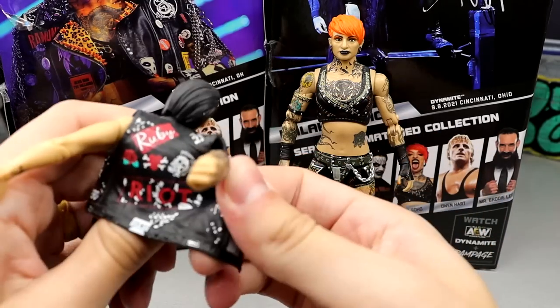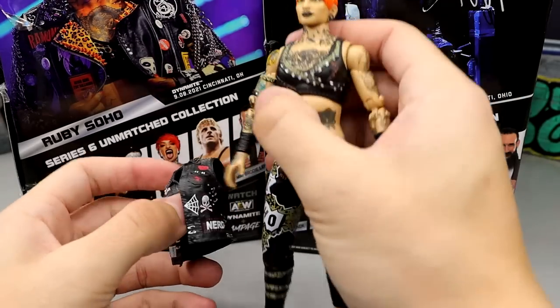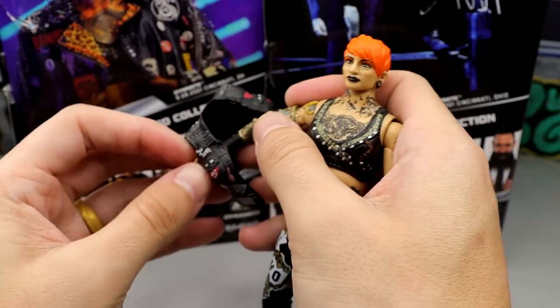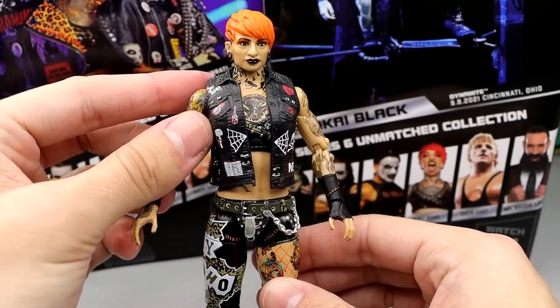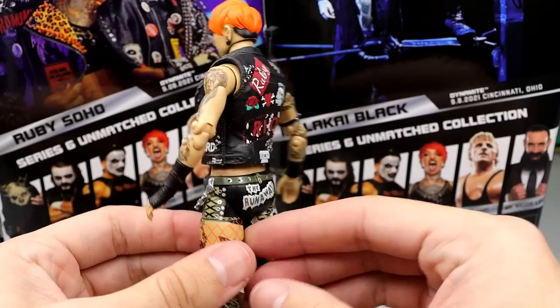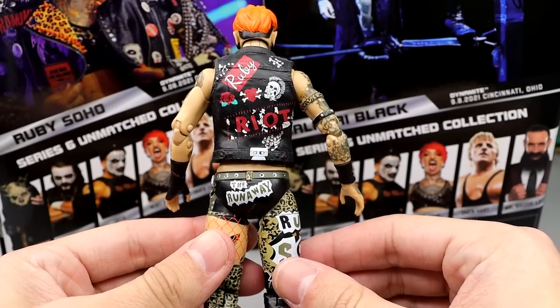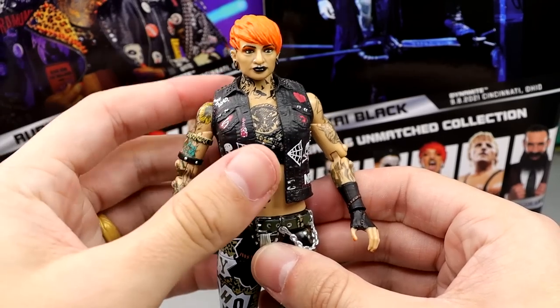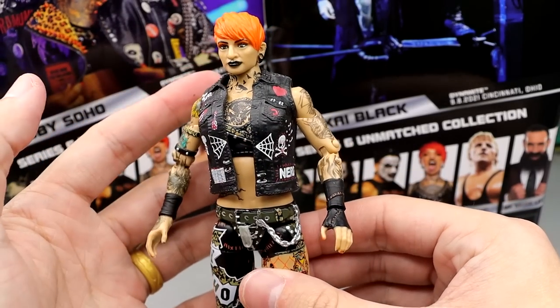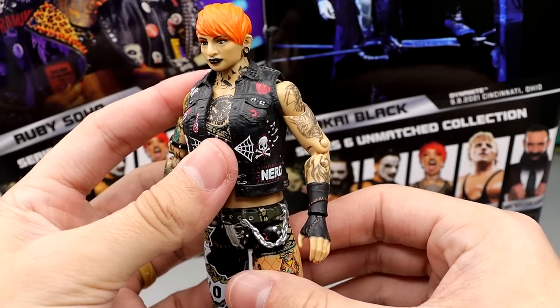It does say Ruby Riot on the vest, but I don't think it's a huge deal. Once you get it on there, it looks freaking magnificent — though my arms are probably super loose now. It looked very sick, especially paired with the gear. Very good decision. I'm glad I put this on.